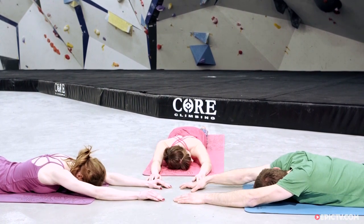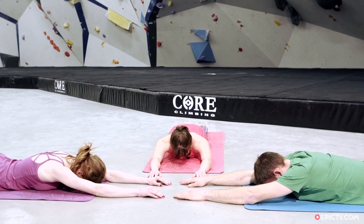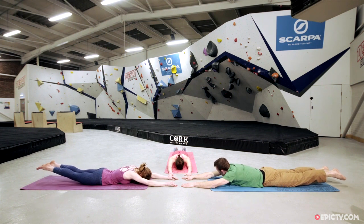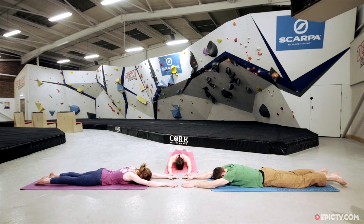Take a nice deep breath and come back onto the forehead, keeping the back of the neck long. Now we're going to prepare the lower half of the body — the same thing. As we inhale we prepare. As we exhale, reach the toes away from the pelvis, then inhale, lifting the legs up off the floor. You can press the front of the hips into the ground. Take one more breath lifting a little bit higher, then exhale, lowering down to the floor. Rest with your face to the other side for a moment.